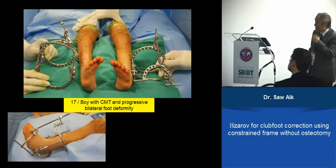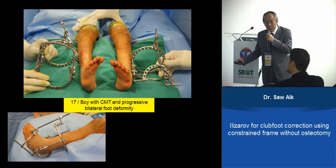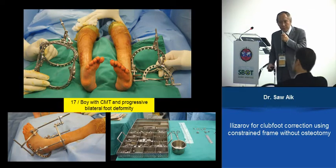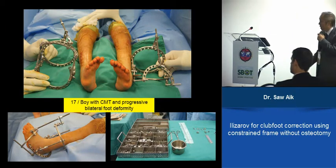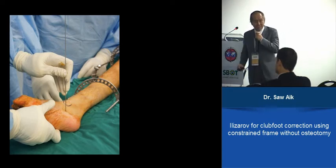We did this on both sides, constructing the frame. Once the frame is constructed, the hardware needed is very little — two wires over the calcaneum, two wires over the metatarsus, and a few half-pins over the tibia. That's all — it's quite a fast procedure. Here again, using a finger to push it in; this is a bit harder at 17 years old, but you can do that.